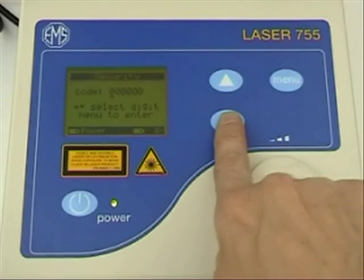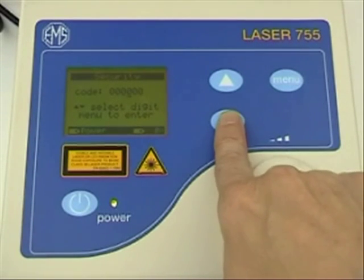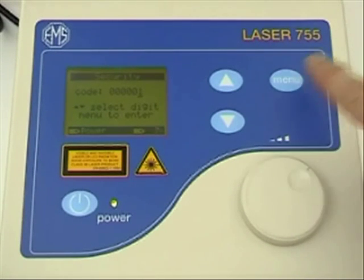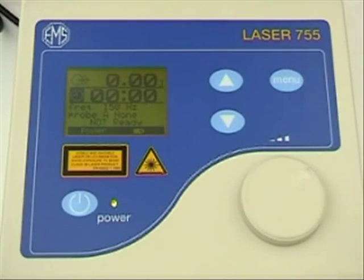The Solo Laser 755 from EMS Visio has a PIN number keyless security system. This enables only authorised users to operate the laser.